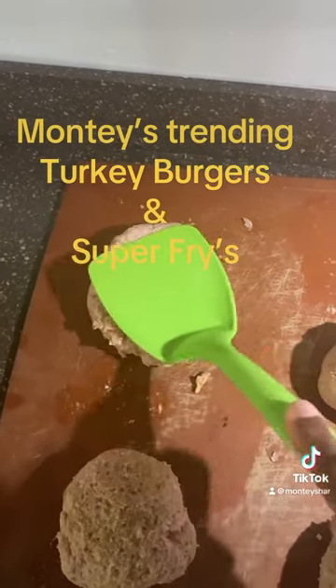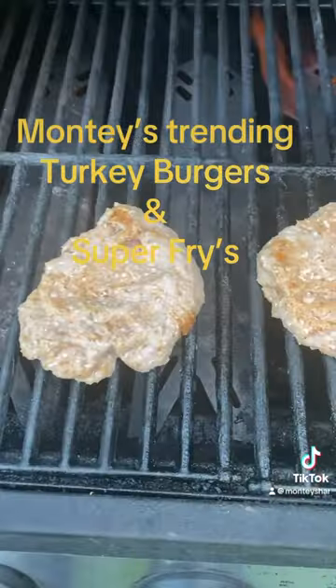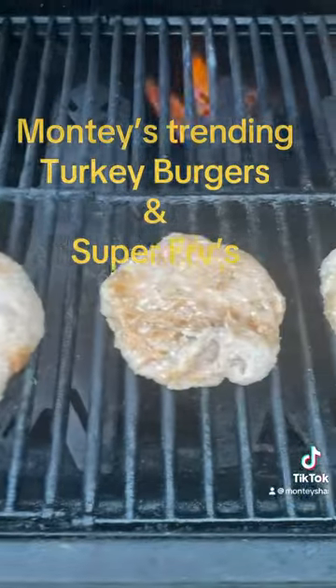Now they should all look the same after shaping. Then you're going to place them on the grill at 375 for 10 minutes and then turn them to get a great sear.